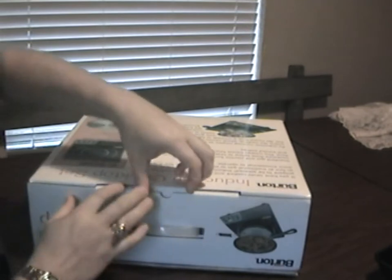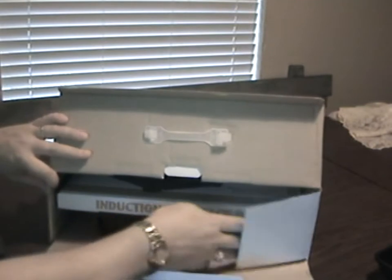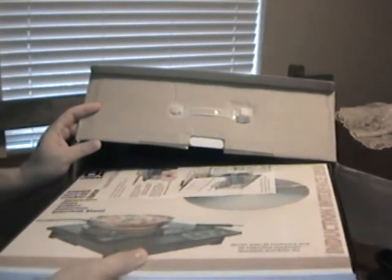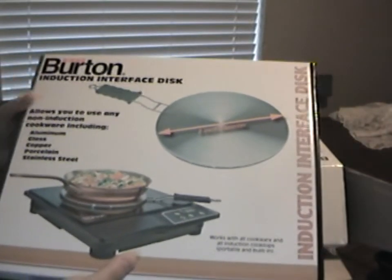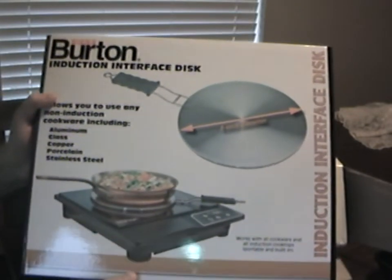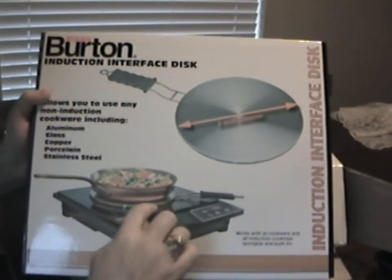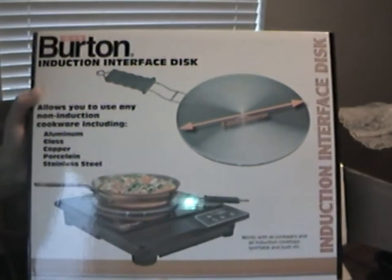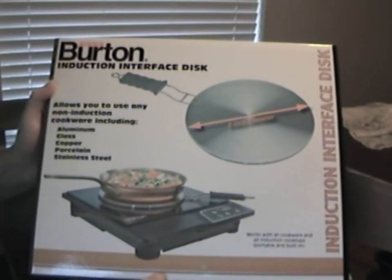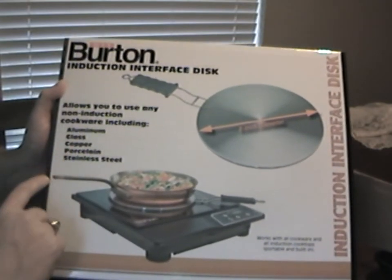This induction cook set uses a magnetic field to induce heat into ferrous or magnetic-type cookware. Here's the induction interface disc — this is for cookware such as this copper skillet, which doesn't have magnetic qualities and won't work on its own. But with the induction disc, you can use non-magnetic cookware such as aluminum, glass, copper, porcelain, or stainless steel.